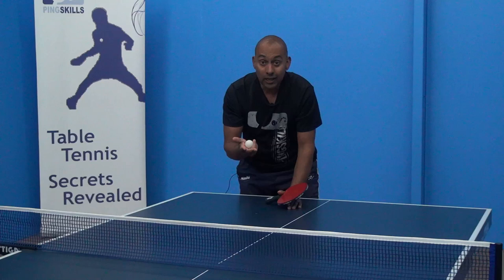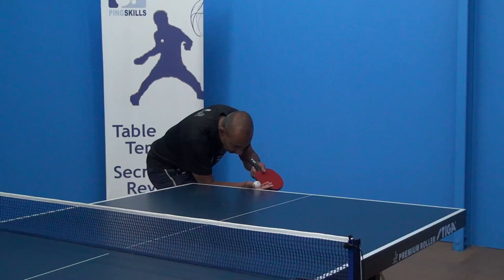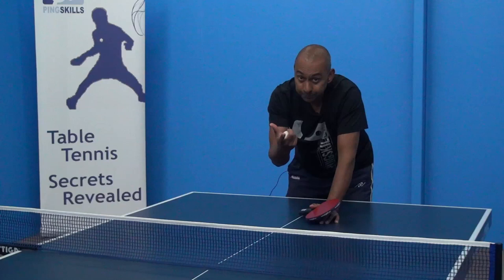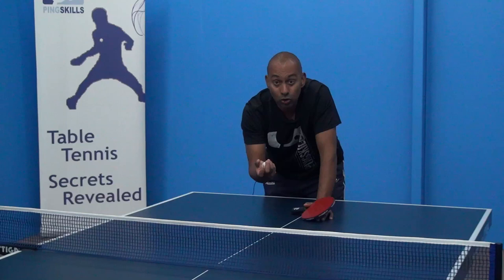The third option is to make a flick. You can flick it with your forehand or flick the ball with your backhand. This is more of an attacking stroke, taking the attack straight away. To do that, the ball in general needs to be a little bit higher and in a good position for you to make that stronger stroke.